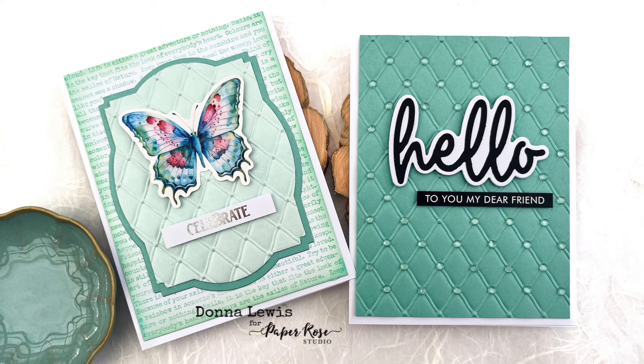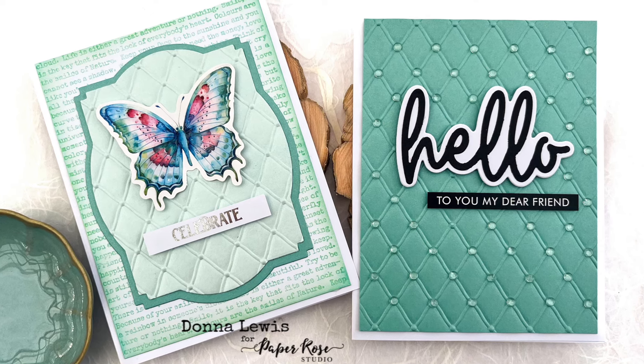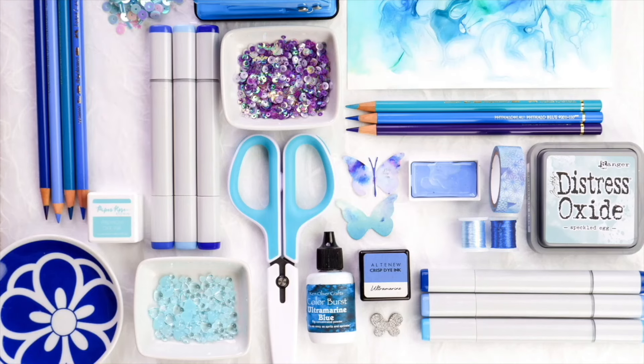Have I missed something that all of the crafty world knows, or have I discovered a new way to ink up stamps all by myself? I'm not sure.